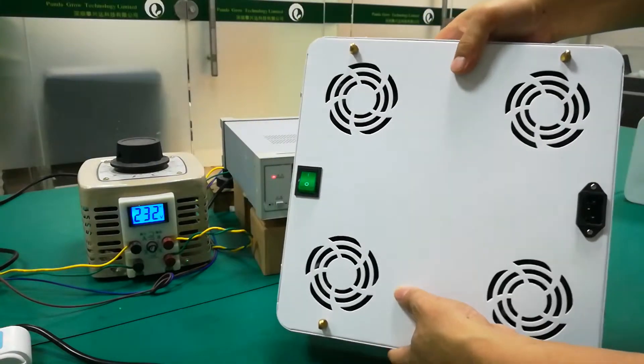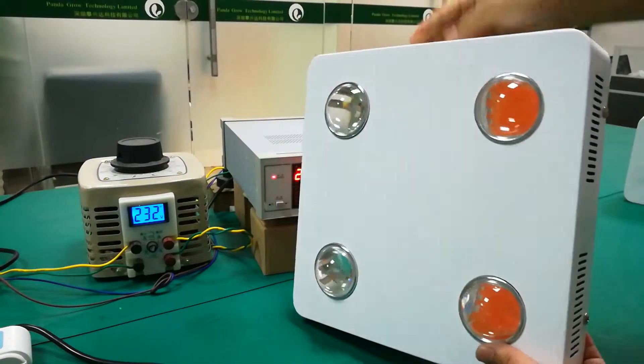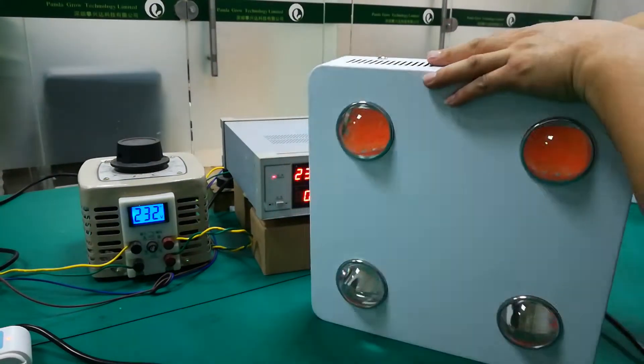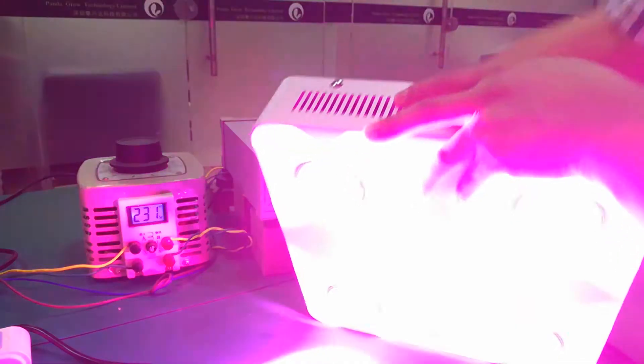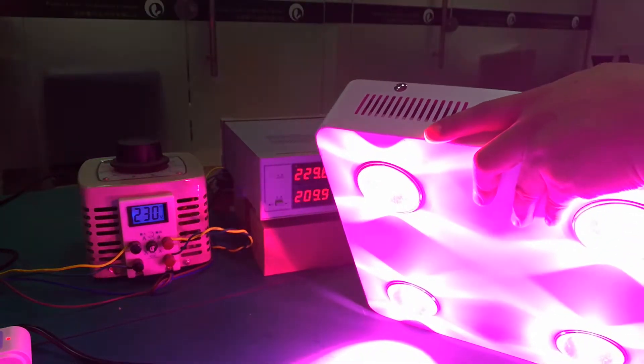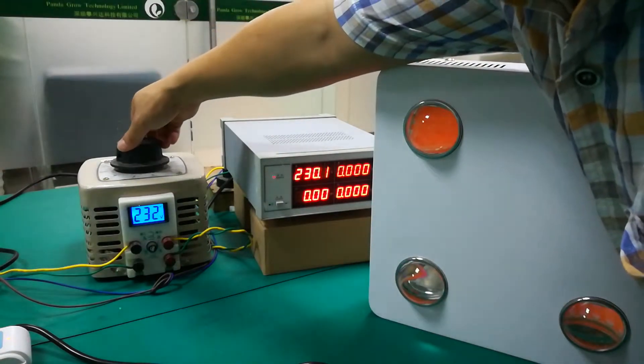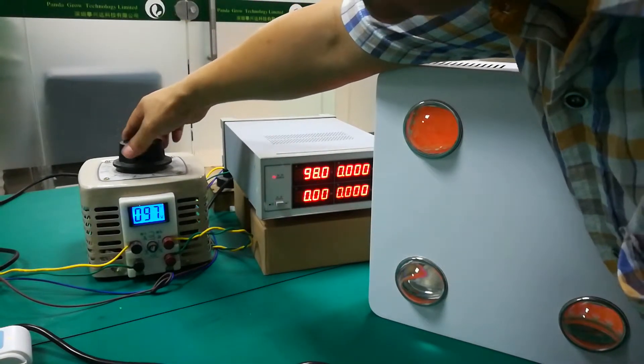Now I will test the power for you. What is the actual power of this grow light? And now I will turn the voltage to 120.